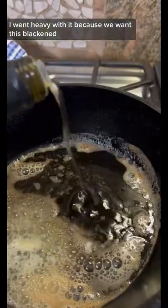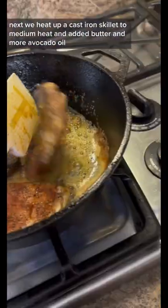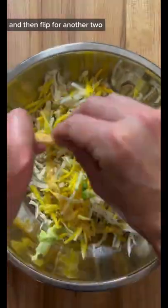I went heavy with it because we want this blackened. Next we heat up a cast iron skillet to medium heat and added butter and more avocado oil, and we fried that fish skin side down for the first five minutes and then flipped for another two.